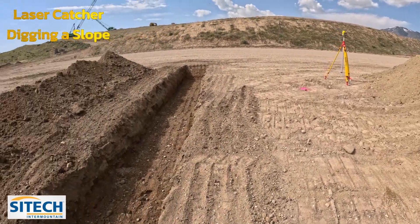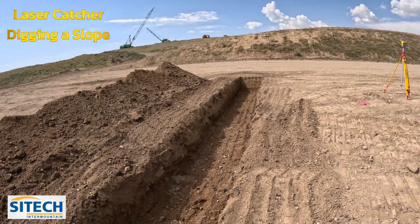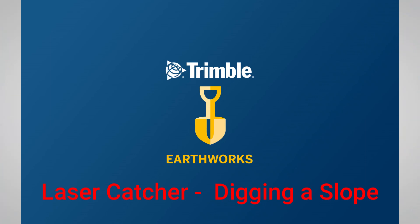Hopefully this helps with using the lasers and putting those on slopes. Thank you for watching this video from Sight Tech Intermountain Earthworks training videos.